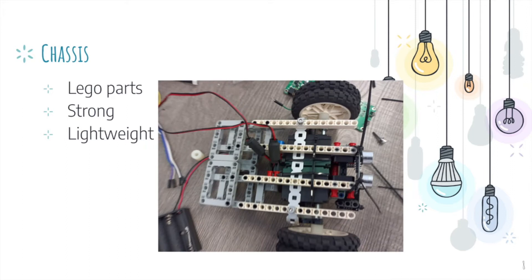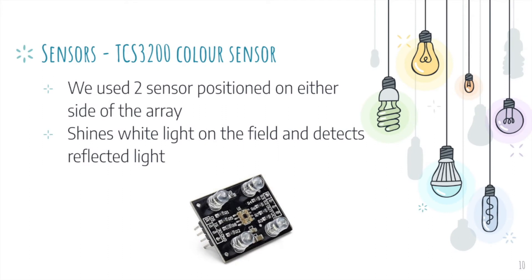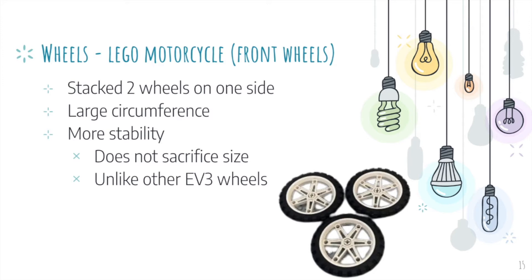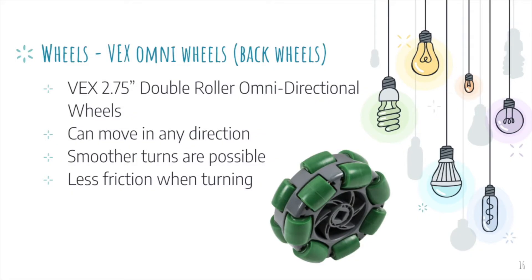For the chassis, we used LEGO parts as they were strong and lightweight. For the sensors, we used the MakerLine line tracing array and the TCS3200 color sensors. For the ultrasonic sensor, we used the standard HC-SR04. For the collection system, we used a combination of brushless motors and rubber bands attached to a metal arm. For the wheels, we chose LEGO motorcycle wheels for the front, stacking two on one side, and VEX omnidirectional wheels for the back free-rolling wheels, as they can move in any direction, resulting in smoother turns and less friction when turning.